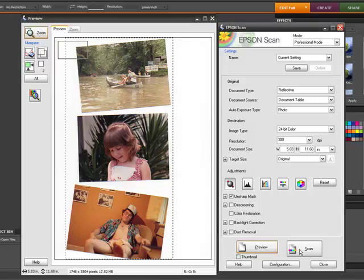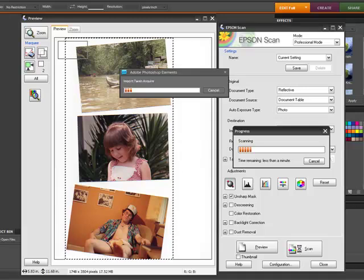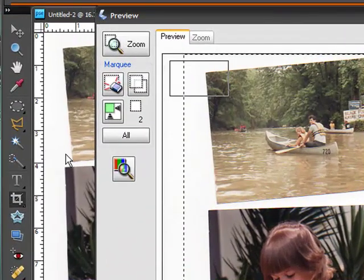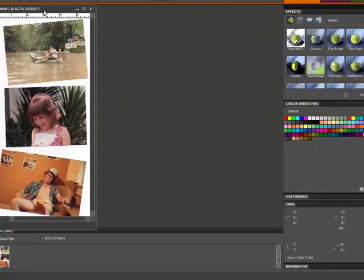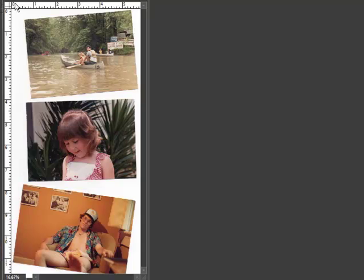Now I click Scan. It's going to give me a high resolution scan. Depending on the speed of your scanner and the speed of your computer, it could take a couple of minutes. I now have a scanned version of this picture out here in my editor workspace in Photoshop Elements. I'm going to close my scanner software now by clicking the Close button. And now these are the photos that have been scanned into my Photoshop Elements program.